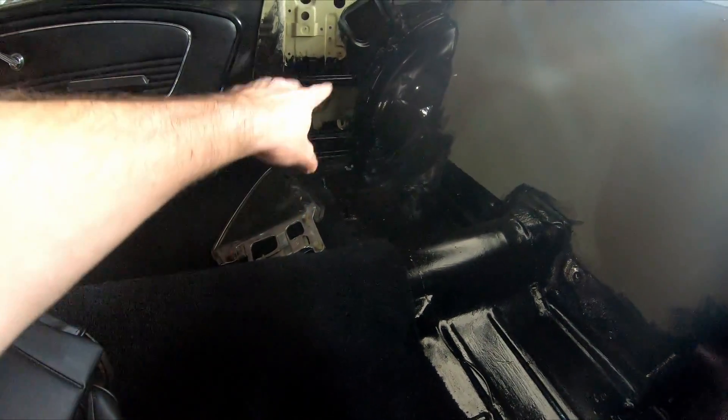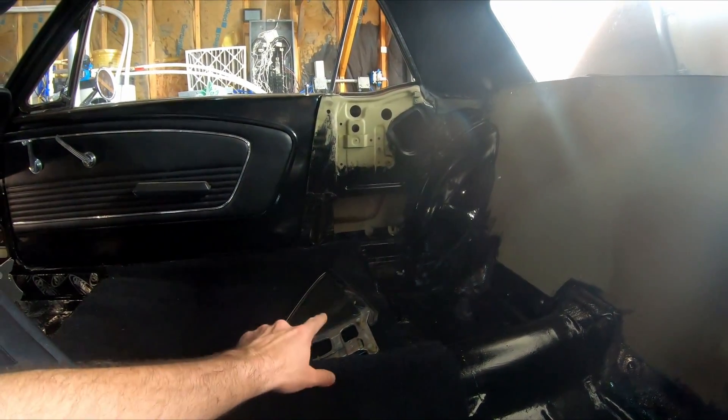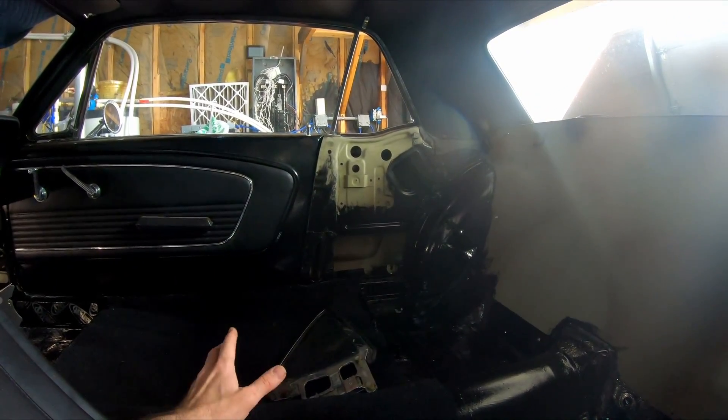You might notice I took the windows out right there — I took the entire mechanisms out. I saved probably about 30, 35 pounds, so that's pretty nice. I'm just going to figure out a way to mount just the glass and the frame up into place, and they'll be stationary. That's fine with me.